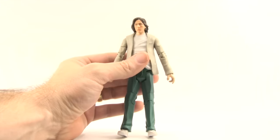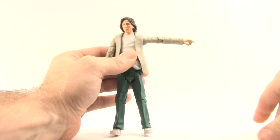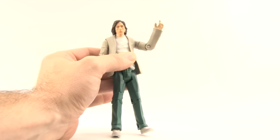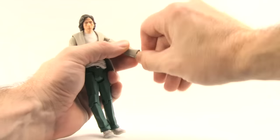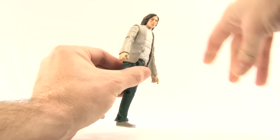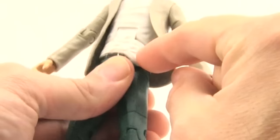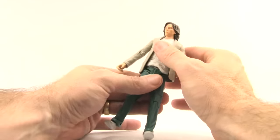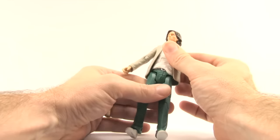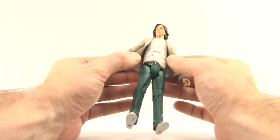The articulation is pretty much the same as the other figures in this line. You can turn the head left and right but there's no up or down movement. The arm goes all the way out with a ball hinge at the shoulder with good rotation. He has a bicep swivel, a single-hinged elbow that bends about that much, and wrist swivels with no hinges. He has an ab crunch joint that doesn't crunch down much — you can look back a little. He's supposed to have a waist swivel, but I cannot get mine to turn at all, even after trying a hairdryer and hot water.